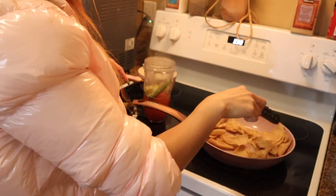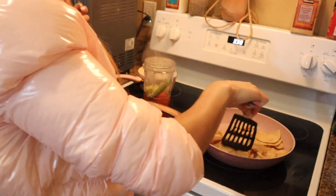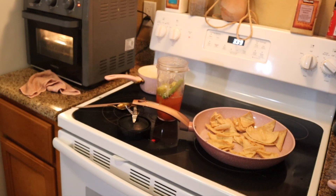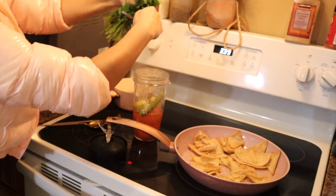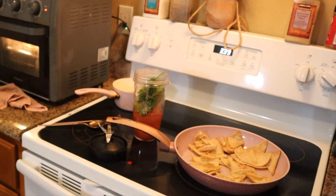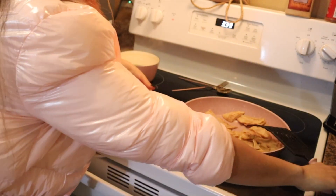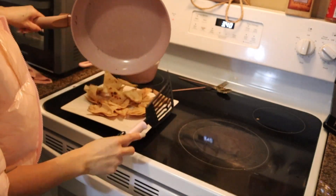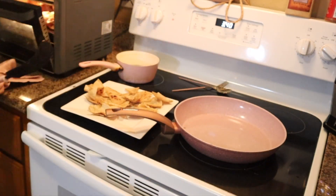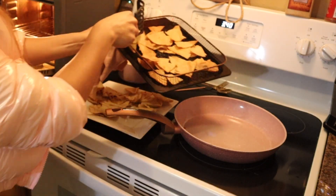I'm also putting some chips in the air fryer because I like how they're turning out better. For the salsa we add the cilantro — it's optional but I like the flavor. I grab a handful and put it in, and then we blend. Now I'm switching the chips over — they're literally so crunchy. It's way healthier than frying them. We're cooking with the coconut oil spray.